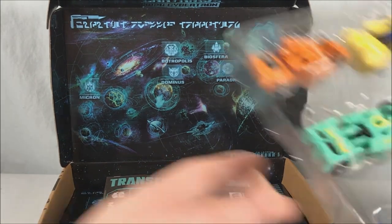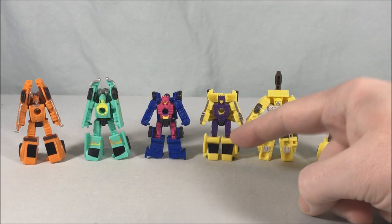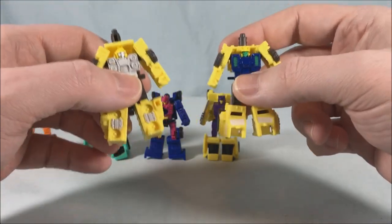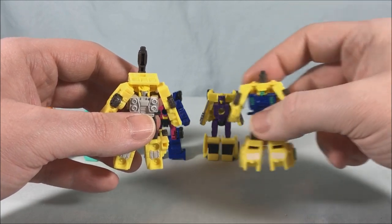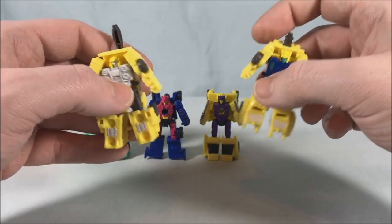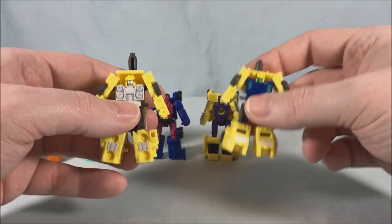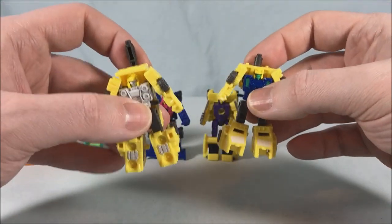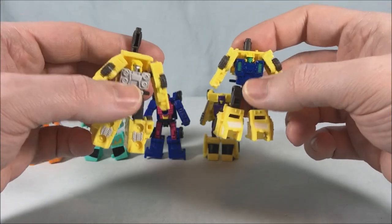Let's go ahead and get these guys out of the tray for a closer look. Here are the six MicroMasters out of the packaging, and you can see right away that on the right side we have a ton of yellow. We did have a yellow fire truck in G1 named Wheelblaze, but we've already done that repaint — back in Siege there was a MicroMaster two-pack with a red fire engine and they already repainted that into a yellow fire truck in the last MicroMaster giant repaint pack. So I'm not sure why we're getting another fire truck out of this mold.